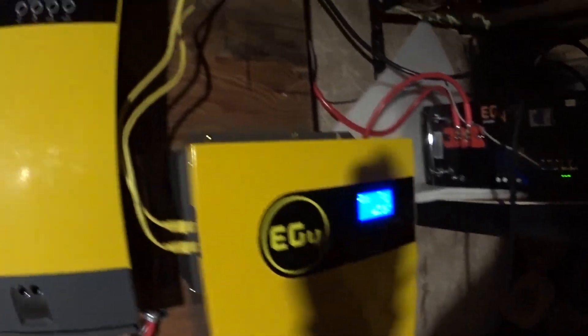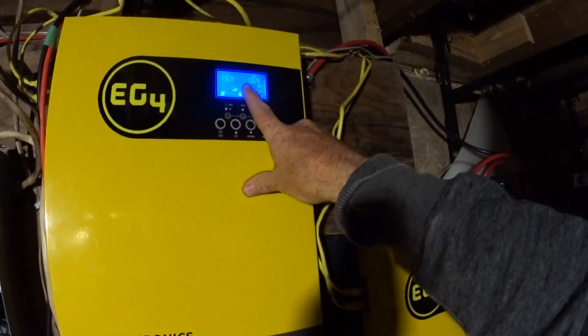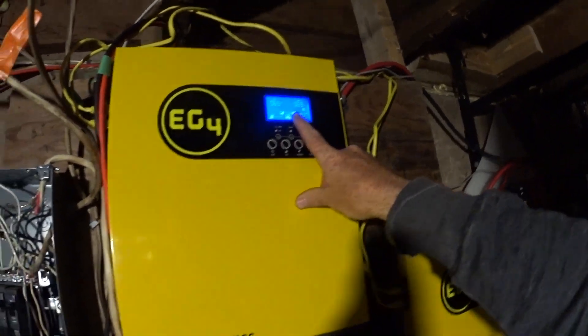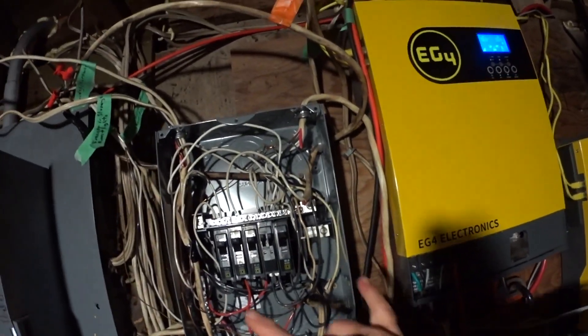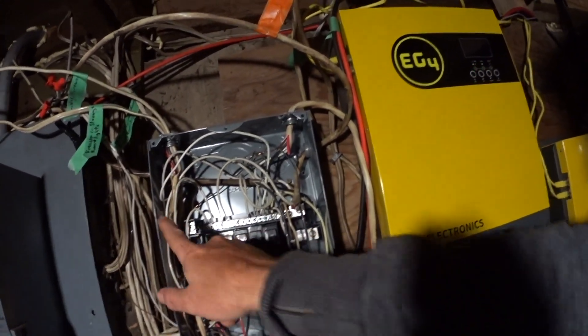Once these are communicating, all the menu items will effectively be the same on each of them — discharge, max charge percentage, all that kind of stuff. Now I've got a flashing warning 19, and that's related to battery communication. I had the battery communication working for a second there but then it stopped again, so I'm still working on that. But I do have a successful 240 volts, 120 on each leg.